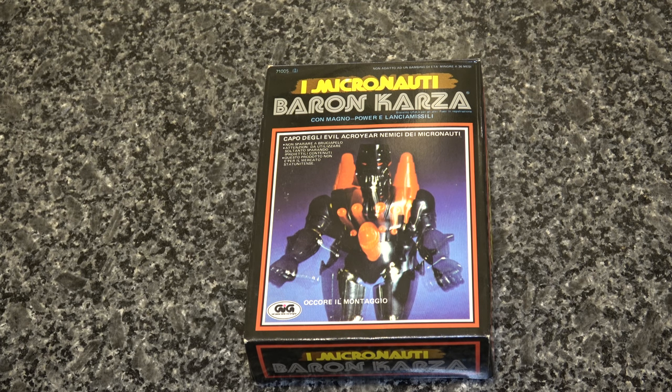I don't think it had the box or any of the styrofoam — I think it was just loose in a bag — but it was Baron Karza himself. I had never seen a figure with rocket-fire punch, I had never seen a magnetic interlock figure, and I had literally never heard of the Micronauts line. I did not know what it was or where it came from.